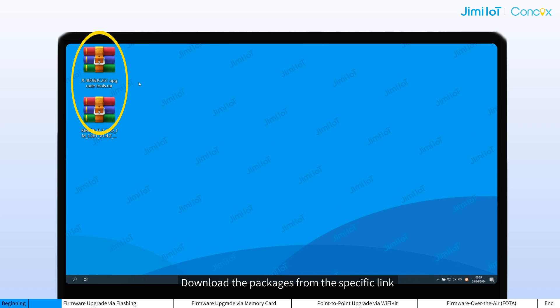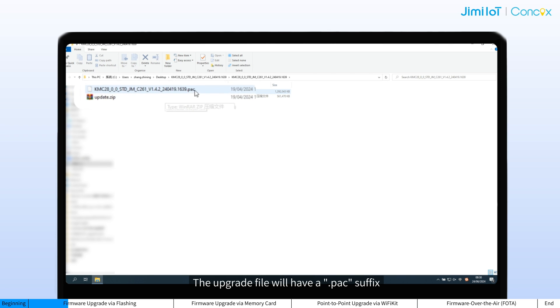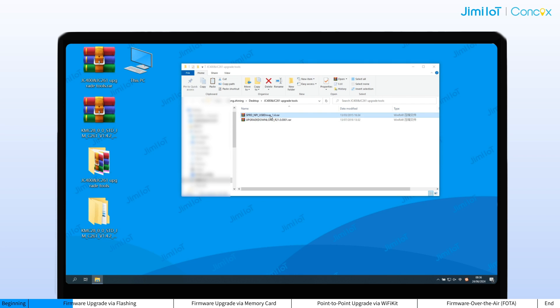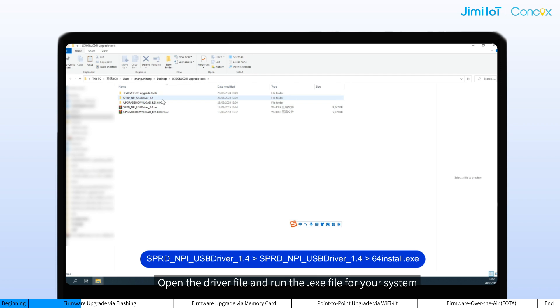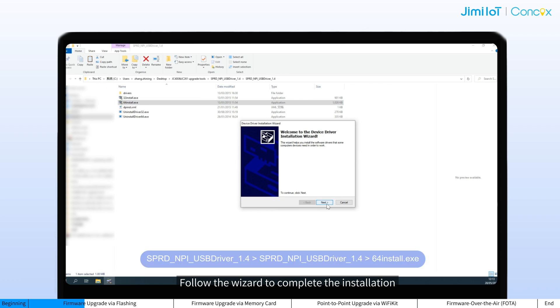Download the package from the specific link and unzip the file. The upgrade file will have a PEG suffix. Inside, you will find the files on the screen. Then unzip both RAR files. If this is the first time you are using this computer to perform a flashing, install the driver first. Open the driver file and run the executable file for your system. Follow the wizard to complete installation.